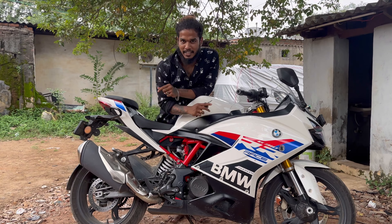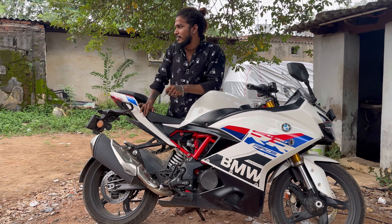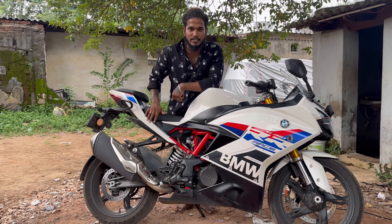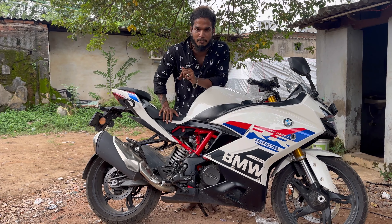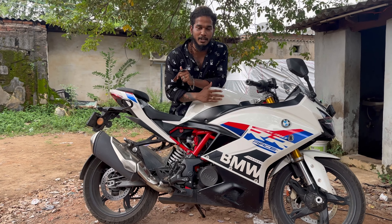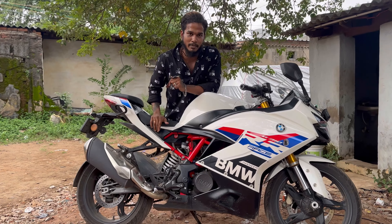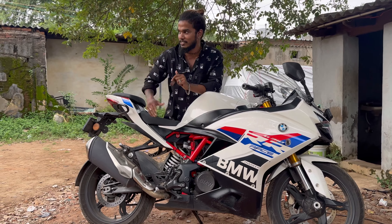The BMW is done with PPF. It is from Pudu Kota. It is a 6-month service. You can contact PUSA. It is very low cost. Please like and share.